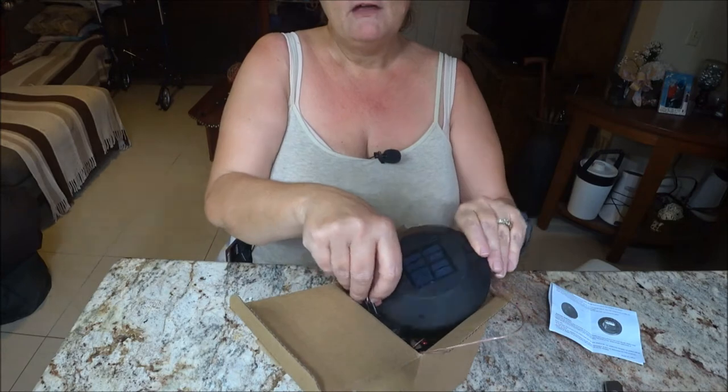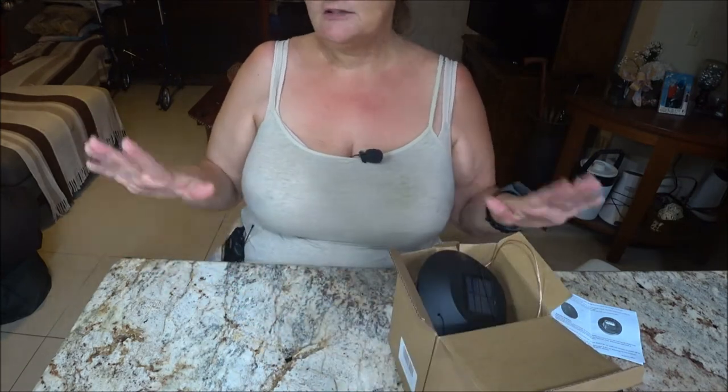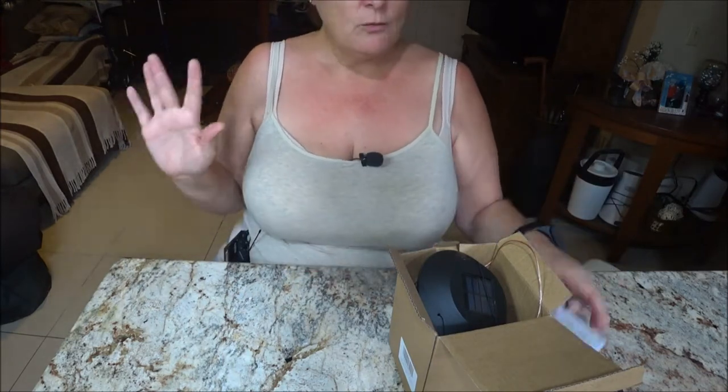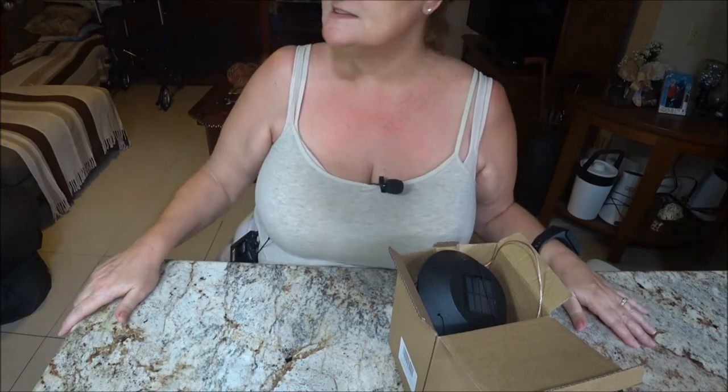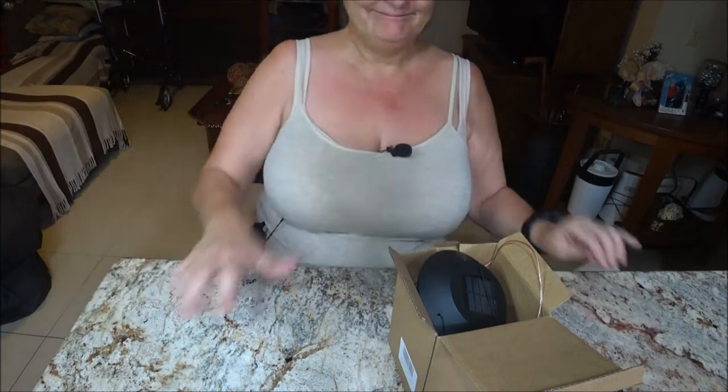We already have a place for it, so we're going to go outside and hang this, and then we'll see what it looks like in the dark. Now it says to charge it for eight hours, so we might not have a full charge since it hasn't been eight hours and the Sun wasn't really out much today either. We'll go out and hopefully it'll give us enough that you guys can see it, and then in future videos too. So here we go, we're gonna go outside!